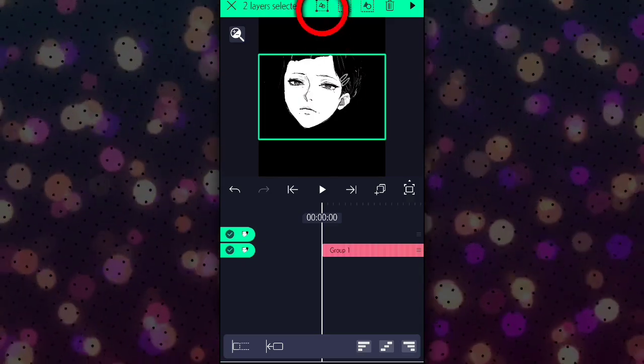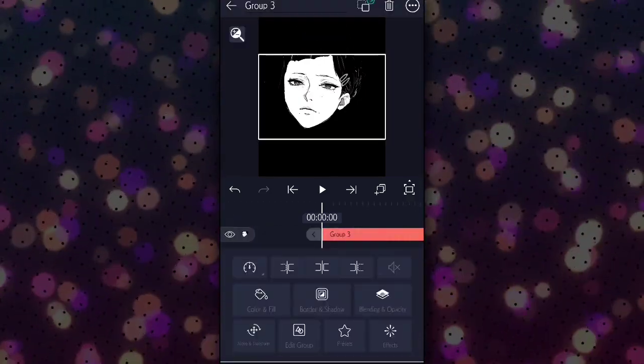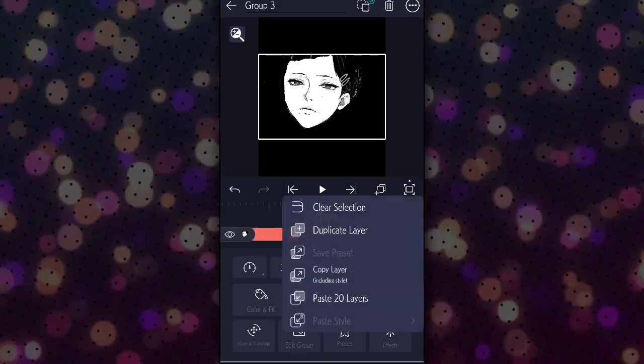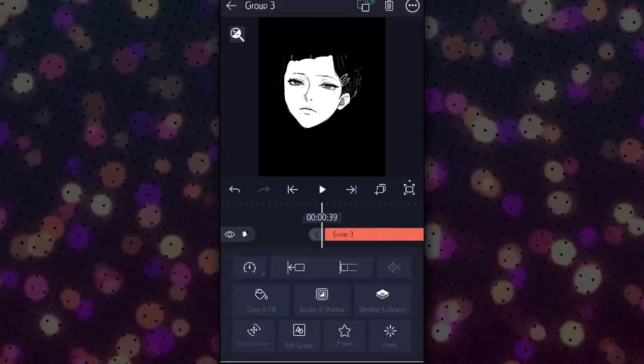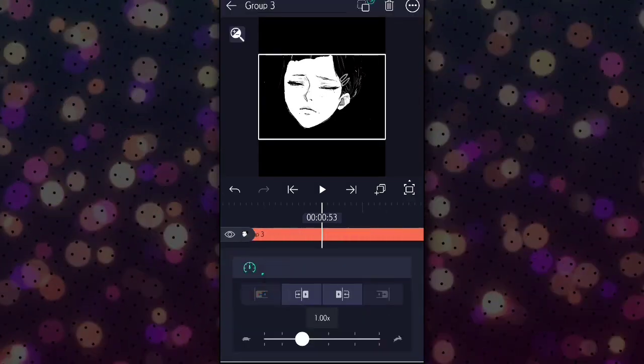Now we are going to group these two to complete the blinking. Copy and paste the blinking group as many times as you want the character to blink. Click here for changing the speed of blinking.